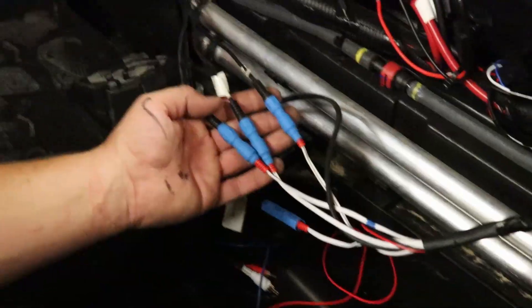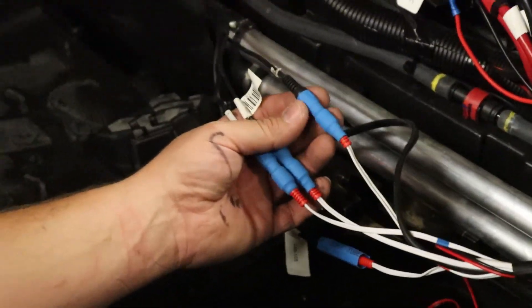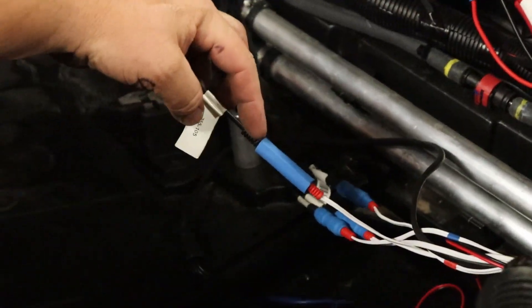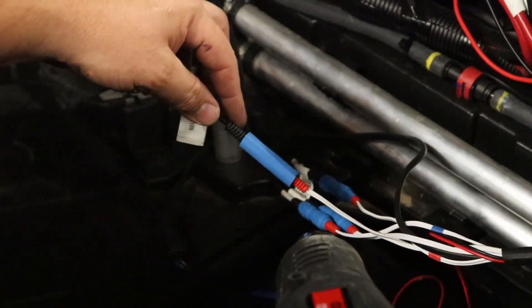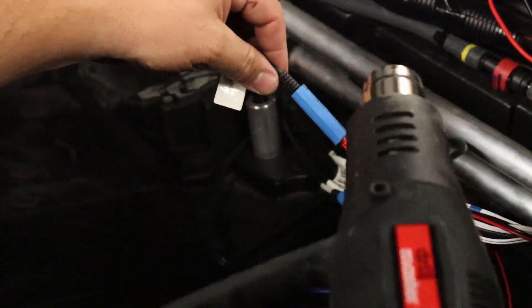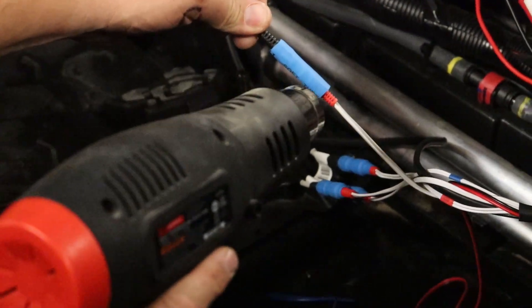Here's how it looks with the heat wraps once they've shrunk down from the heat gun. I've got one left — let me show you how it works. Always remember to slide these over your cables before you connect them, because once you make the connection you'll have to take it all apart and redo it if you forget.